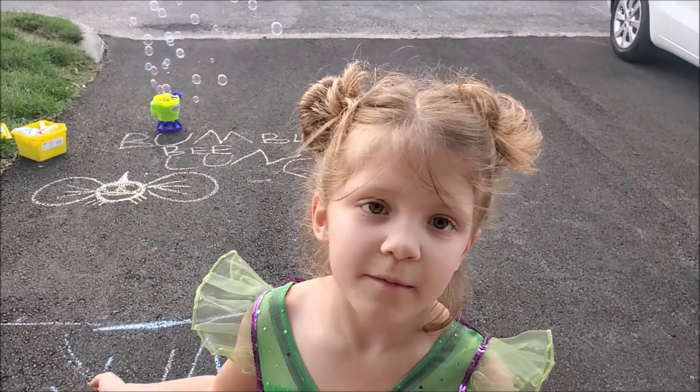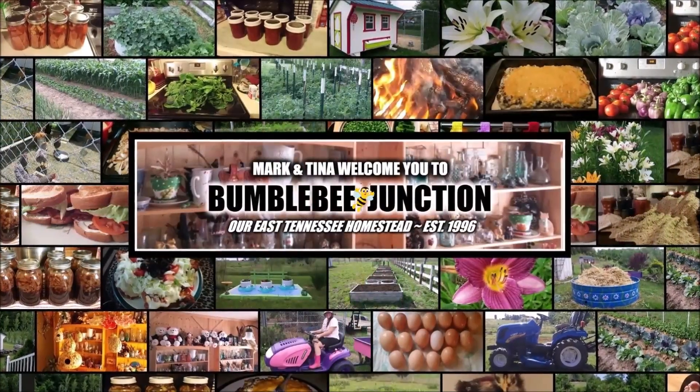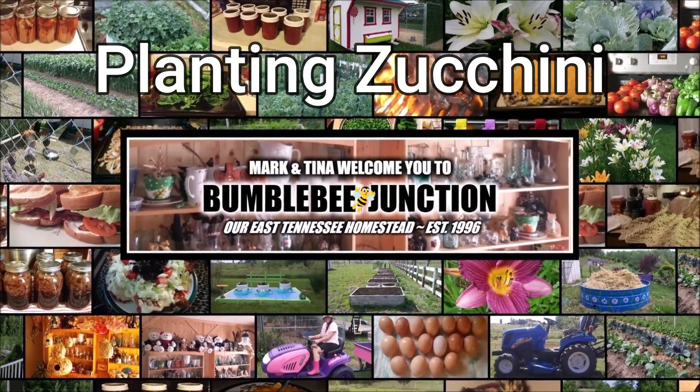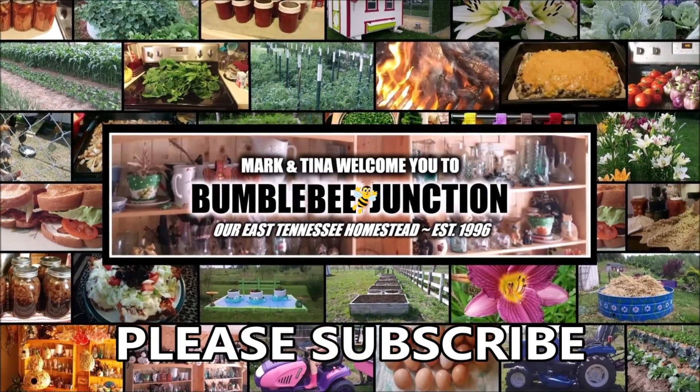Good morning and welcome to Bumblebee Jump Channel. Hi guys and welcome back to the channel. I don't know if you can hear but there's baby birds right around the corner. But it is time to talk about zucchini and I'd like to go ahead and get a bit of zucchini in today.